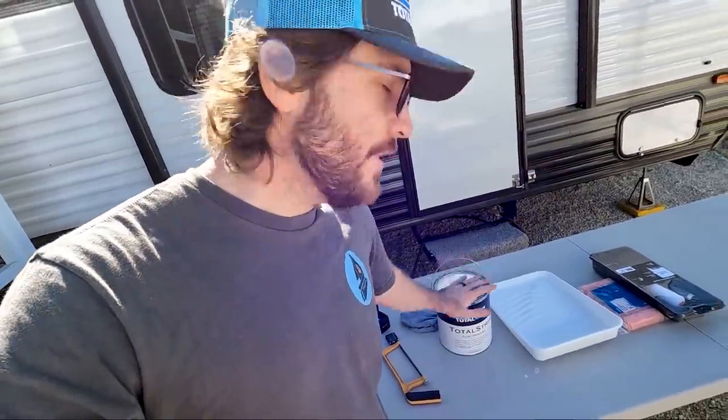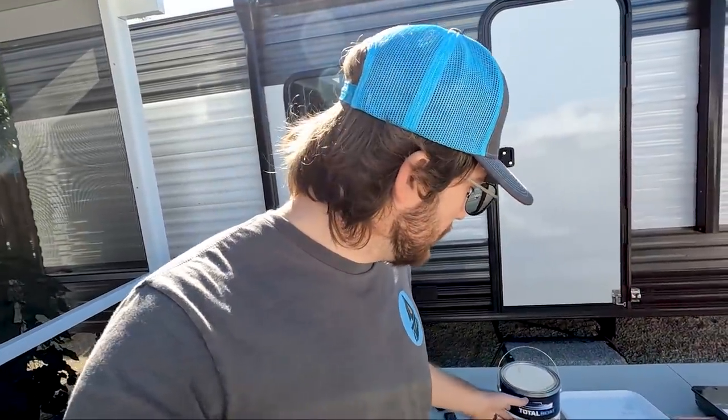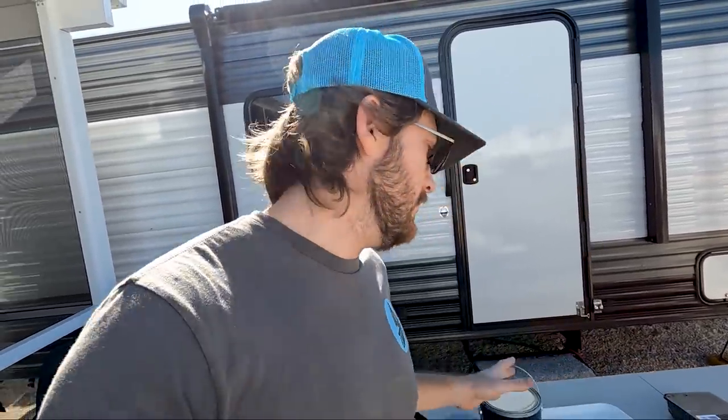I do want to say Total Boat did send this out to me to try for free, so I want to thank Total Boat for that. Hopefully it's a good product and it works well. But obviously you have to abide by the precautionary measures and respect the stuff for what it is. Let's go ahead and get started.